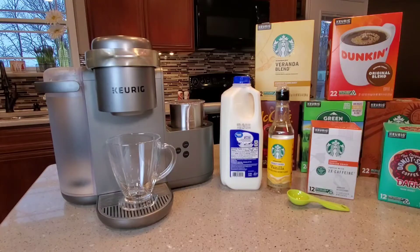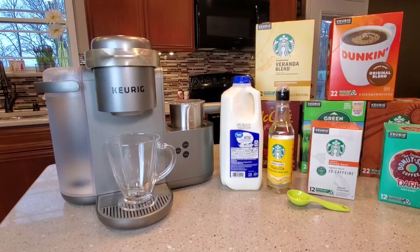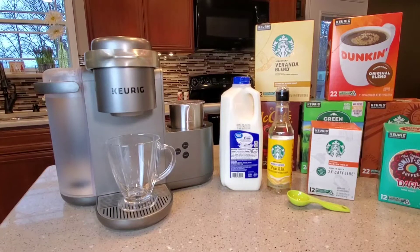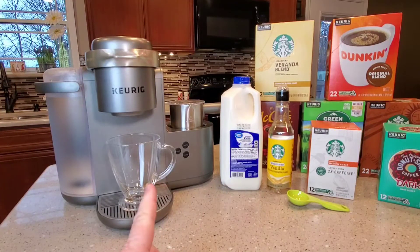At Starbucks, the tall is their small drink at 12 ounces — that's about all this machine can do. You would have to double everything up and do a whole other brew process to double it. One of the major differences is Starbucks serves their drinks pretty piping hot, around 150 to 160 degrees. This machine brews everything around 150, but by the time you mix it all together you're about 130 to 135. It tastes really good, it just doesn't stay hot super long.